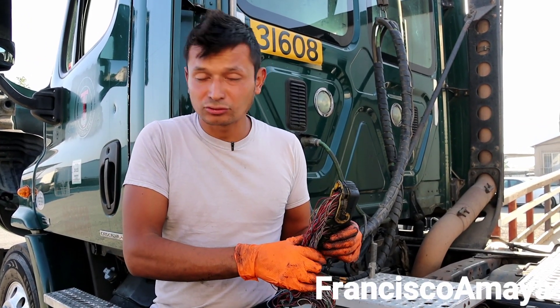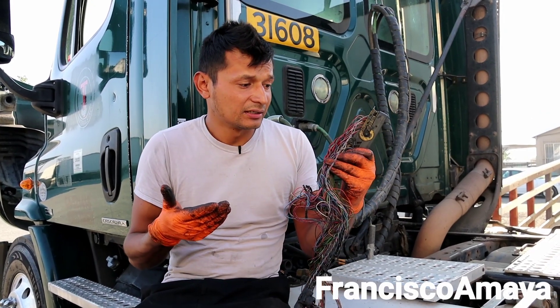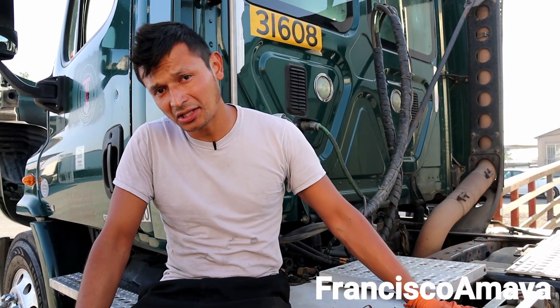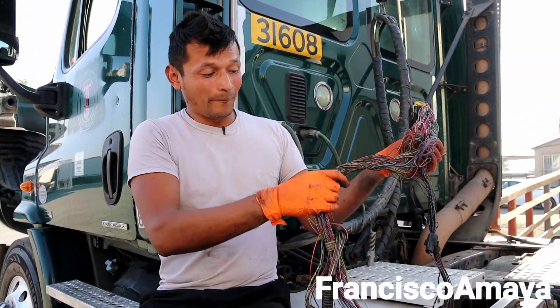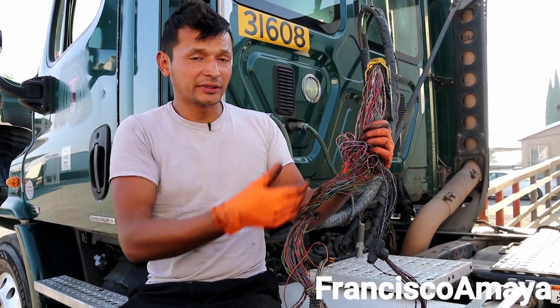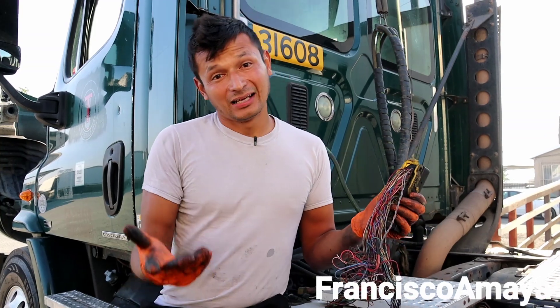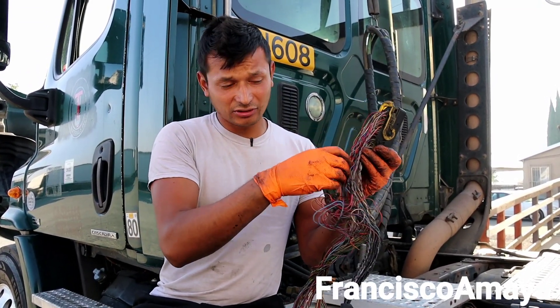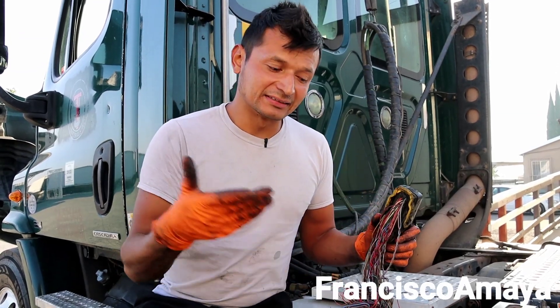You can fix it yourself and it will be cheaper — you won't be spending money on a new harness plus labor. If you can fix it without removing the harness that's ideal, but sometimes with so many cables it's almost impossible to know where the problem is without opening everything up and checking cable by cable. You could remove the harness, fix the broken wire, and reinstall it, but the harness will likely go bad again in a different area.